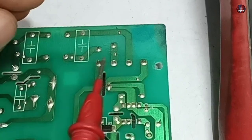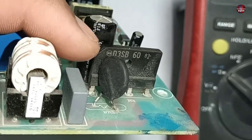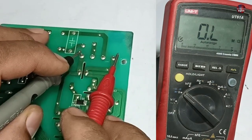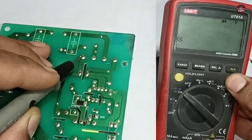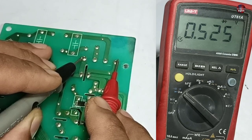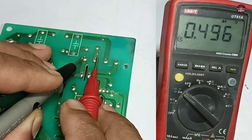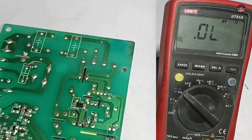Moving forward, a bridge rectifier is installed. The cut made on the rectifier indicates its positive side. I will start testing it. I am placing the negative probe on the positive pin and the positive probe on the negative pin, with the multimeter set on diode mode. It is showing a 0.525 voltage drop on the first pin, 0.496 on the next, and 0.496 on the last pin. This means the bridge rectifier is absolutely fine.